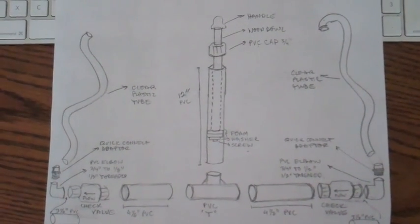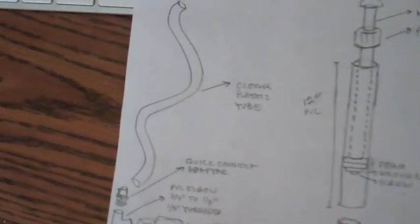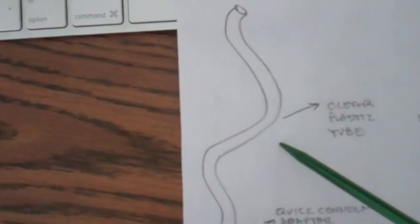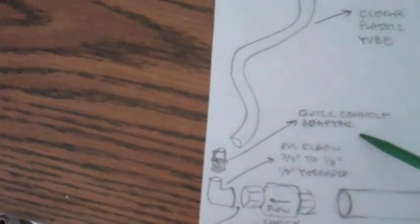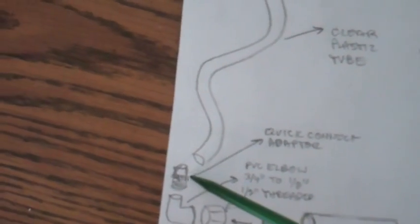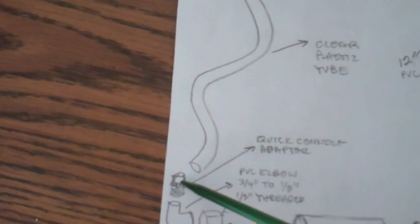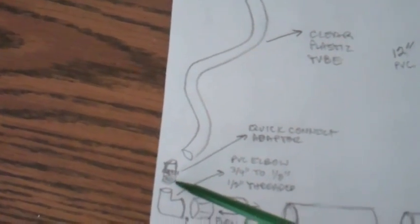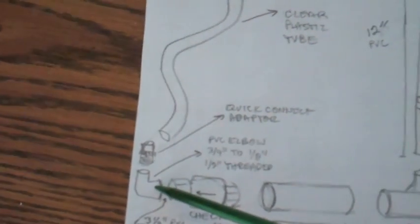Here's a hand-drawn schematic of the pump and I'll point out each part individually. You've got the half inch clear plastic tube, a quick connector adapter — half inch — and basically the tube will slide into this quick connect adapter.